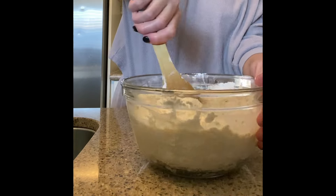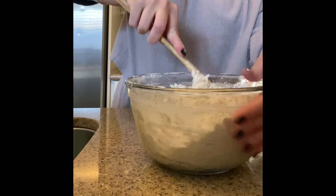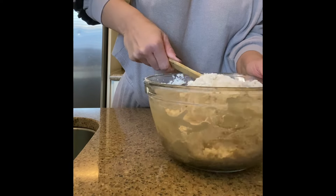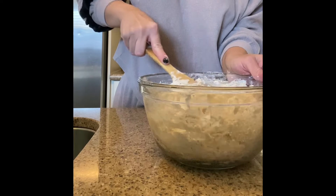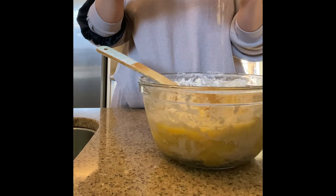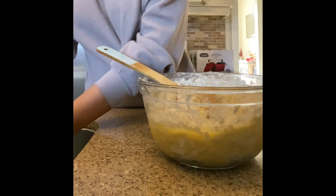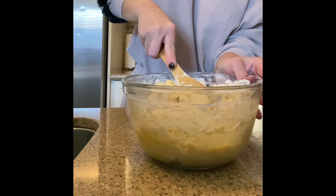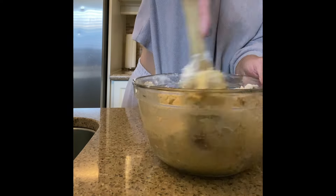First off, in our bowl is self-rising flour as well as sugar. You're going to go ahead and crack two eggs into this mixture and begin to incorporate it into the flour.